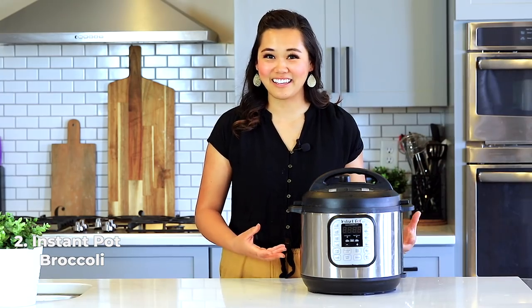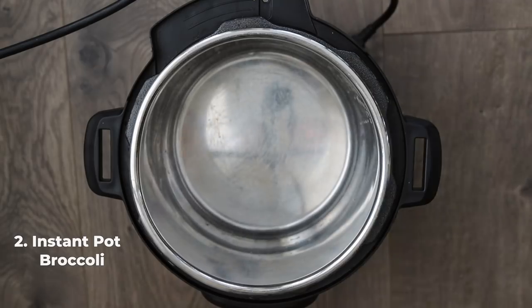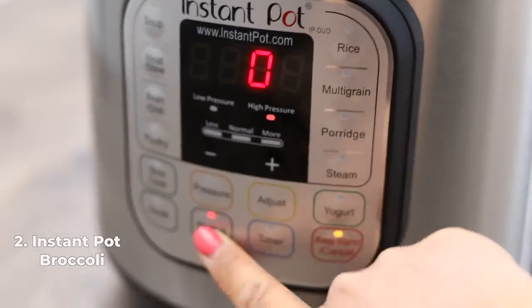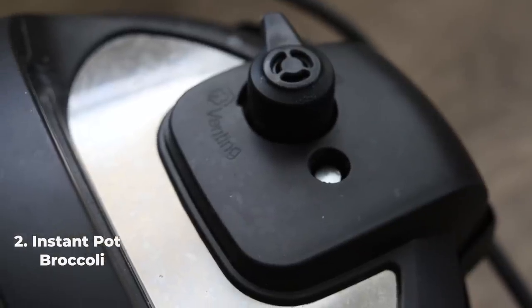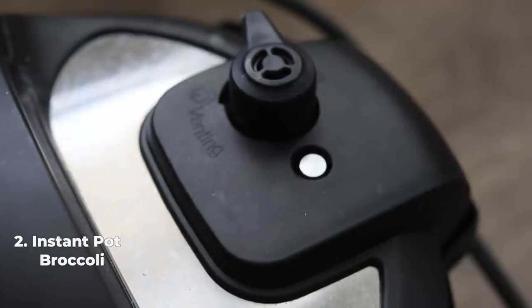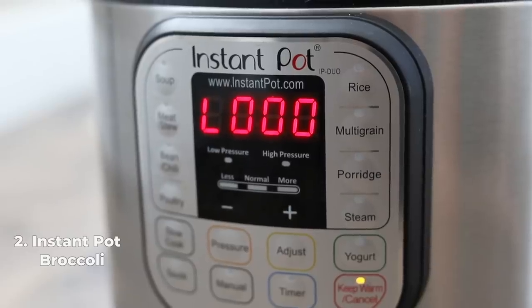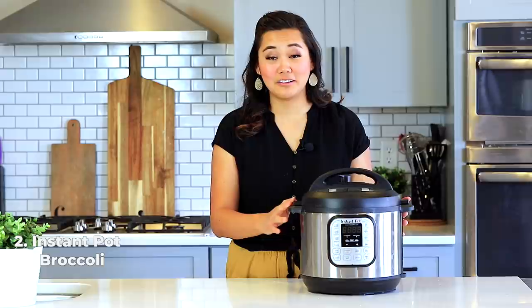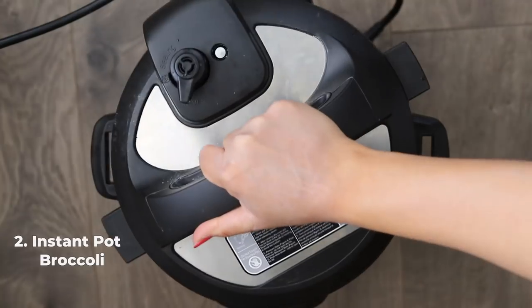Add one cup of water to your instant pot. Put the lid on, turn the knob to sealing, then press the manual or pressure cook button and adjust the time to zero minutes. You can do a zero-minute cook time on the instant pot — it's perfect for delicate foods like broccoli that cook really fast. Once done, do a quick release: turn the knob from sealing to venting. Watch it closely because if you don't do it right away, it will be super mushy.